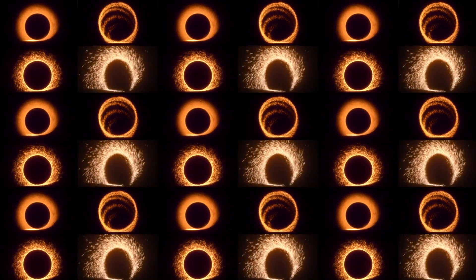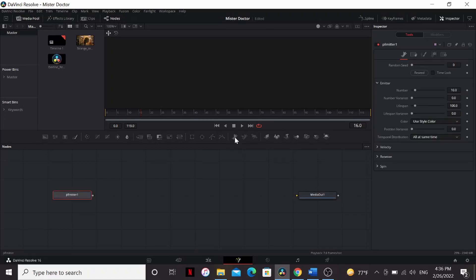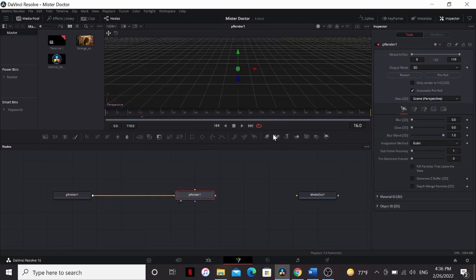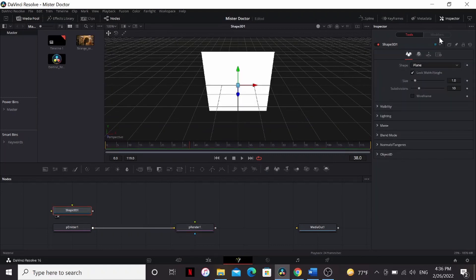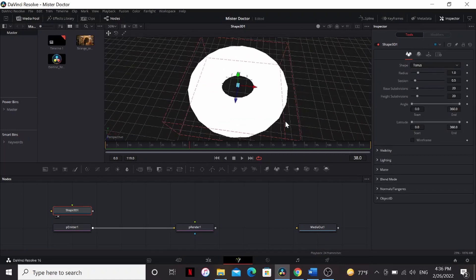I have tried many, many, many times to get this portal to look just right, and now I finally have it. Here I am in Fusion. This effect uses particles. I'm going to get a P emitter and a P renderer. Bring that to the viewer. You have particles being emitted in this little sphere, but we want a ring of particles, so I'm actually going to bring a Shape 3D and set the shape to Torus, and that gives us this nice donut shape.